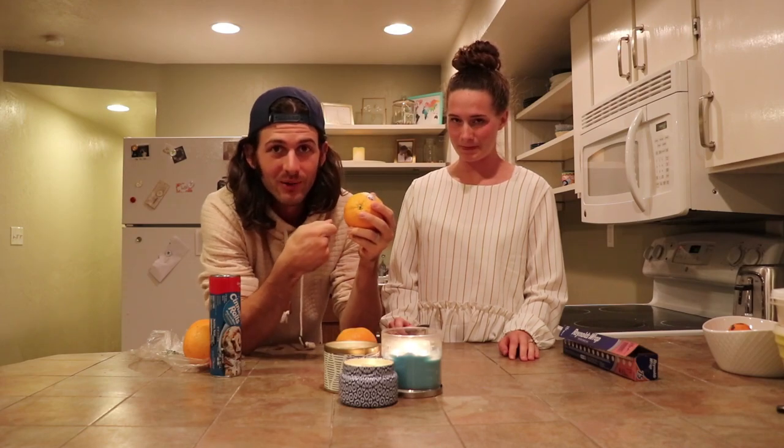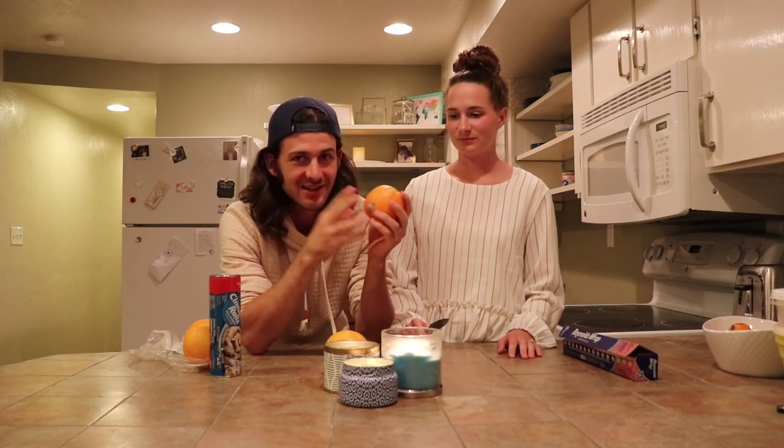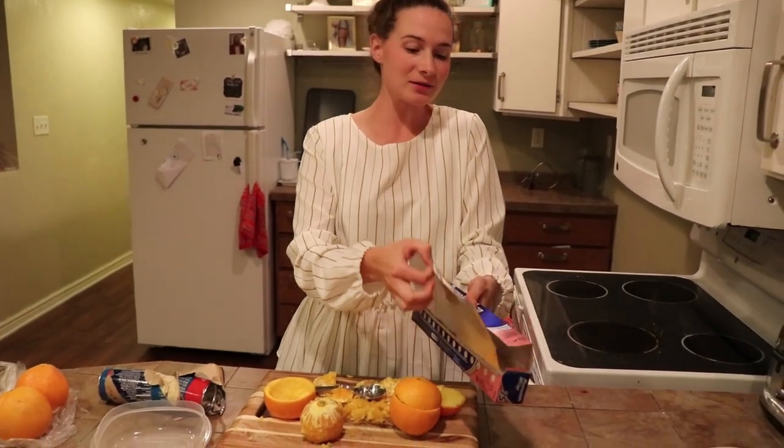We were going to go back up the canyon to do this part, but the weather started raining so we couldn't go up there anymore. Now we have our makeshift fire and we're going to cook them in the oven. We have oranges — we're going to cut them in half, scoop out the orange part like scooping out a pumpkin. Then we take cinnamon roll dough, put it in the orange peel, wrap it in tin foil, and cook it. The idea is that the citrus orange goodness will be cooked into the cinnamon roll. Look how awesome that looks — you put the dough in, wrap it in tin foil, and you're done.